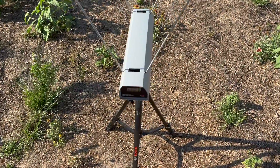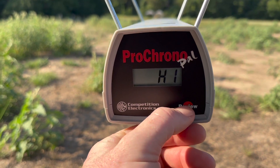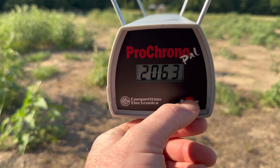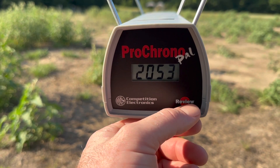Let's take a look at the velocities for that Remington Premier AccuTip 450 Bushmaster load. Our high was 2063, our low was 2035 — a pretty tight spread — and our average was 2053 feet per second.